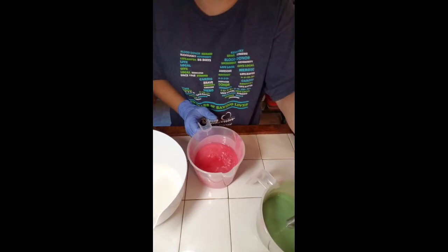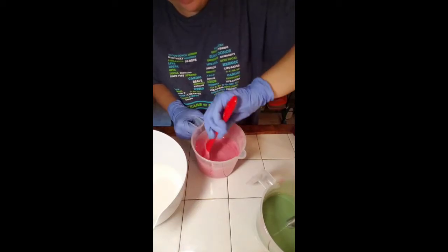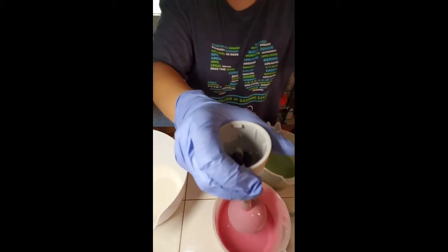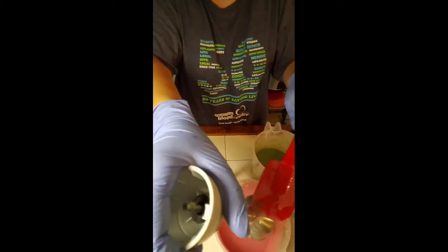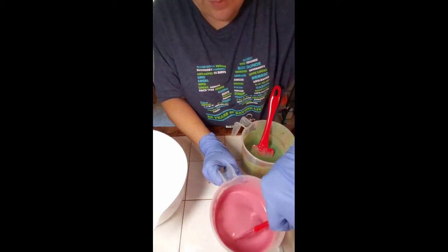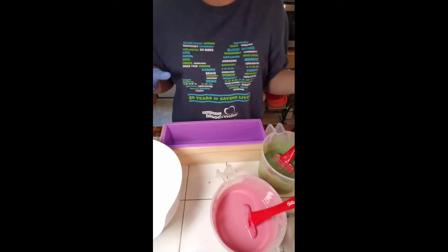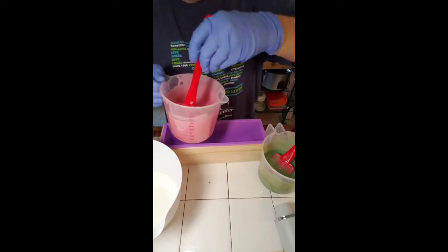Let me mix these up real good and then we'll come back to pour. I'm going to clean up my blender here so we don't waste so much. It seems like it took the trace out of this, so I'm not sure if that will affect the soap at all. I'm going to go ahead and bring this over here and pour the red in the bottom. Let's get a little bit of these bubbles out of here first.